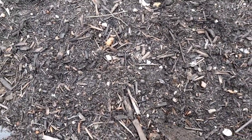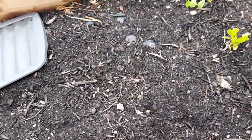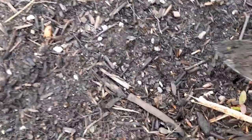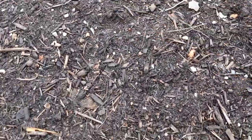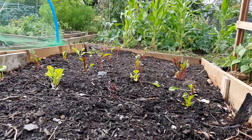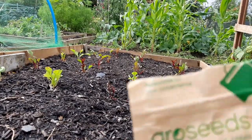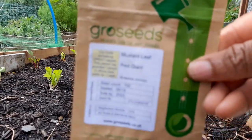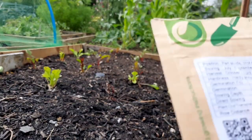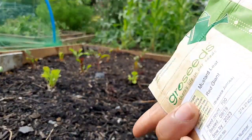Then right along here I'm planting out my giant red mustard greens. Last year you saw how bountiful the harvest was throughout the winter. These are advised for sowing from July to September, so we are right in season for my giant red mustard greens.